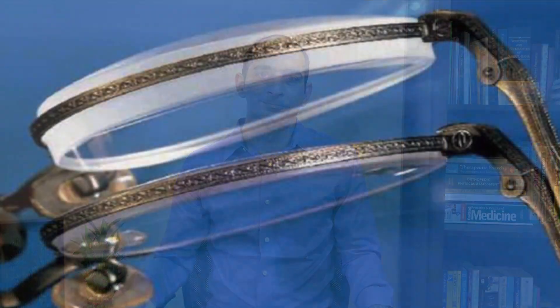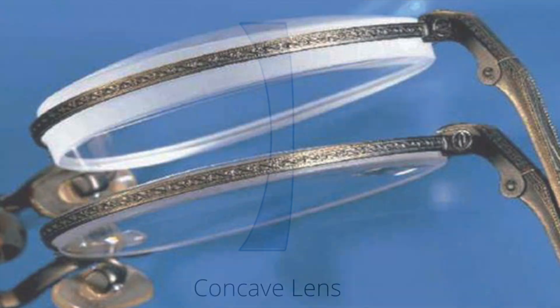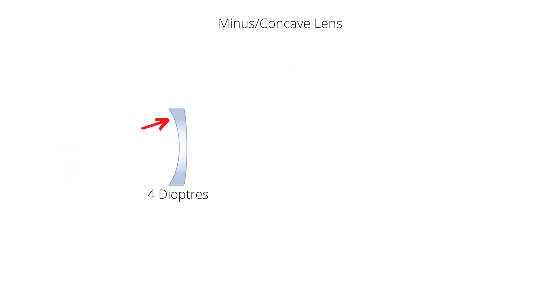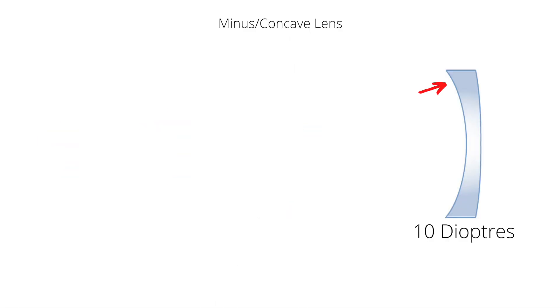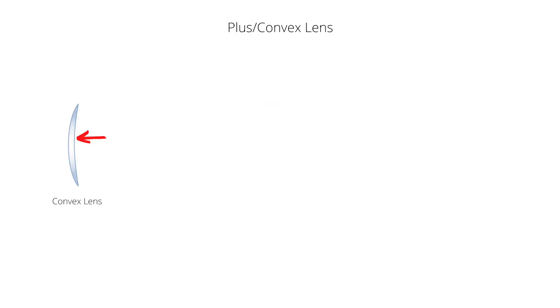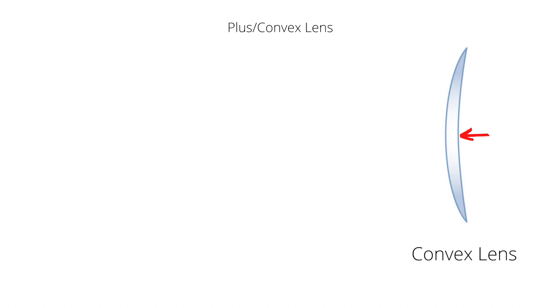Another sign is the thickness or thinness of the edge of the lens. Minus lenses are concave in shape, which means they are thin at the center and thick around the edges. In a minus lens, the edge thickness increases with increase in power of the lens. Plus lenses are the opposite — they are thick at the center and thin around the edges. In a plus lens, the center thickness increases with increase in power of the lens.